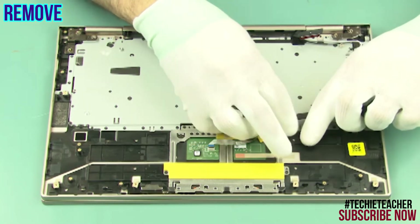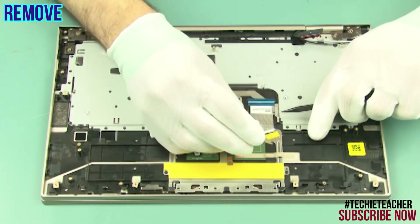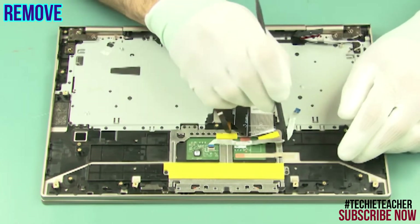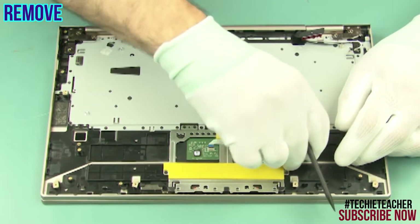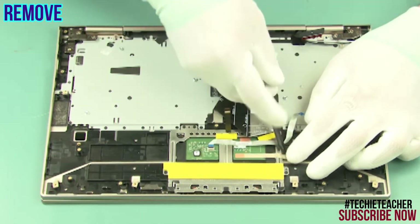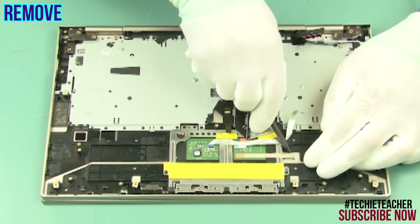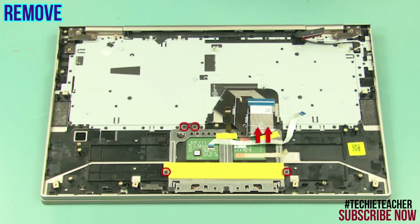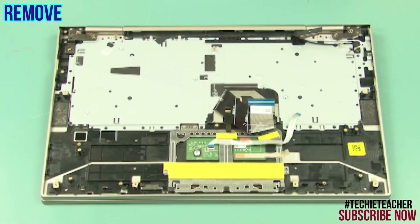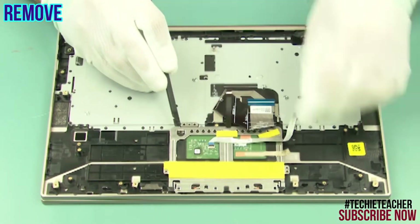Peel off the cable and the tape. Remove six screws. Remove the touch pad.